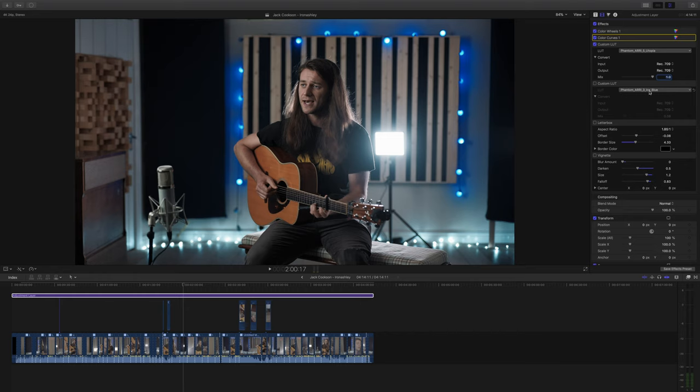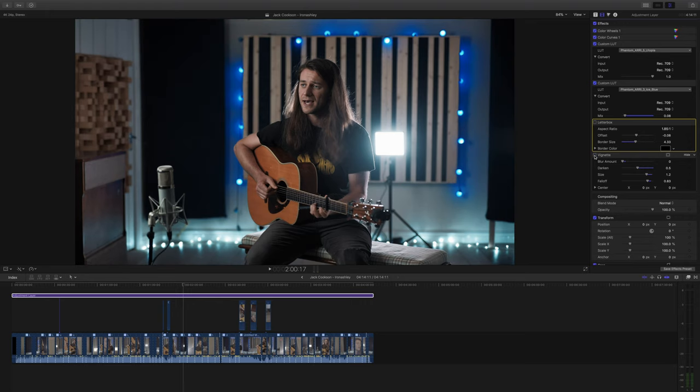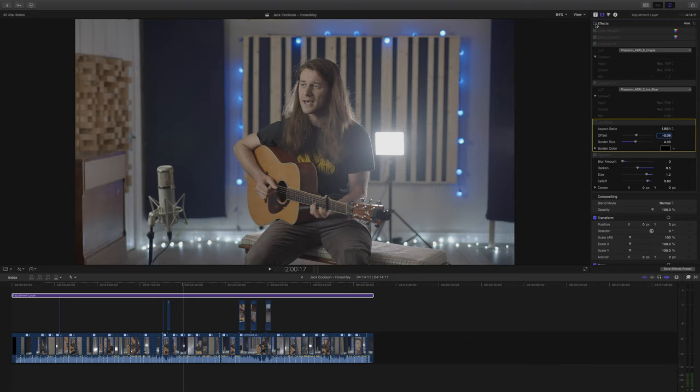I know what you're thinking — I've already got a lookup table applied, why would I apply a second one? Well, all I'm doing is adding 8% of a different lookup table: the ice blue lookup table from Phantom. It just adds a really nice quality to the blues, makes them slightly deeper, and I like what it does to the skin tones as well. I toyed with adding a letterbox to make the video seem more cinematic, but in the end I thought I probably should have shot the whole thing a little wider, so I didn't use it. Finally I added just a light vignette — no blur around the edges — not as heavy as I've done in the past, just enough to help focus the eye into the center of the frame.